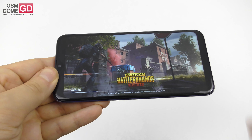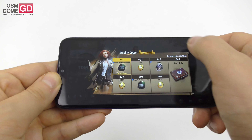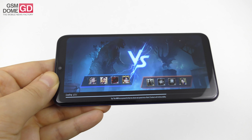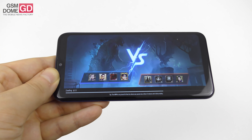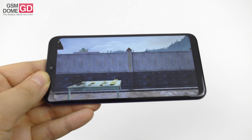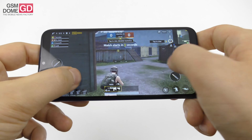We played PUBG, Asphalt 9, and Riptide GP Renegade. In AnTuTu 7 we beat the HTC U11 Life, Nokia 6.1, and Xperia XA2, while scoring below the Galaxy A40 and Motorola Moto G7 Power. In Geekbench 4 multi-core we beat the Huawei P20 Lite and Galaxy A6 2018, while scoring below the Moto G6 and Zenfone 3 — so not exactly impressive but still out there. This is PUBG gameplay: it starts with a bit of lag but then things get better.